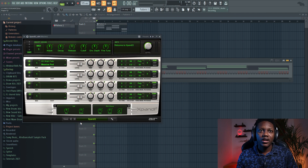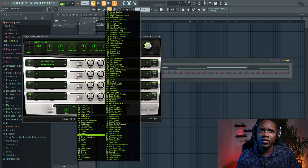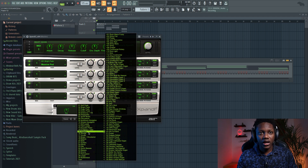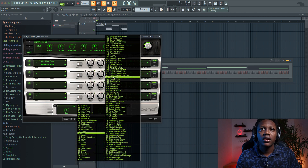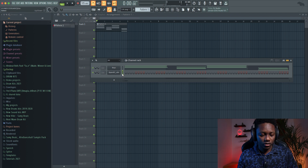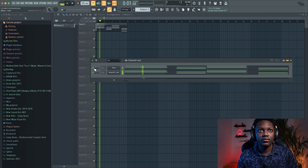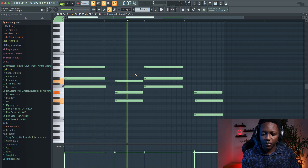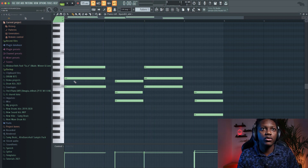Maybe some orchestra — I want to do something different. It will be a simple, nice half chord, but I want to add some strings. Let's use this one. Just copy the same chord. Let's keep it simple like that. Remove the metronome.